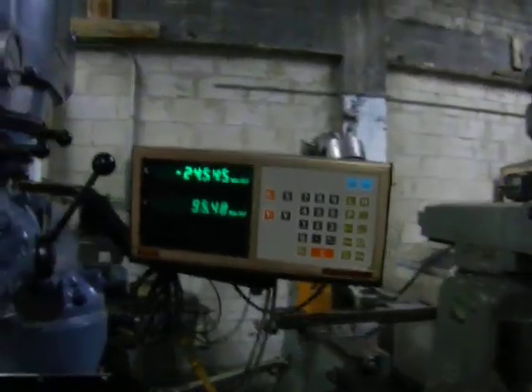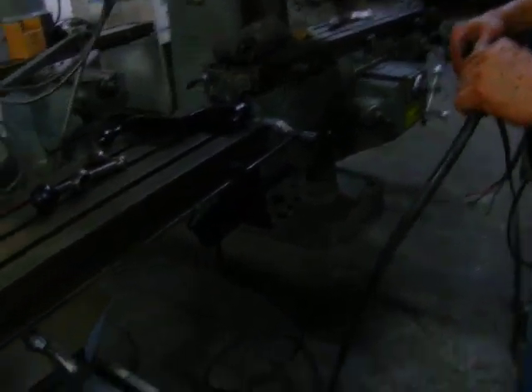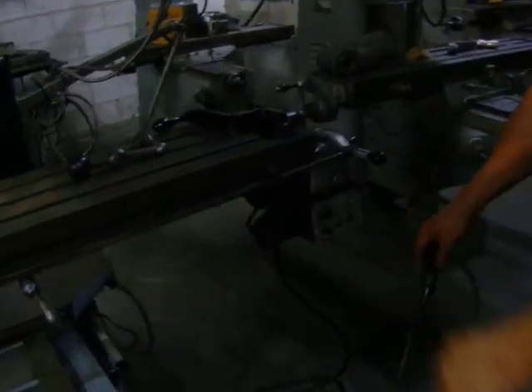Now we're going to show the X axis. Now we're going to put the automatic power feed. Turn it on.